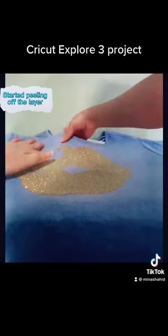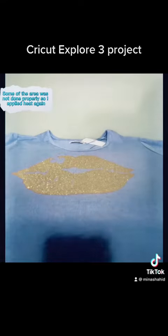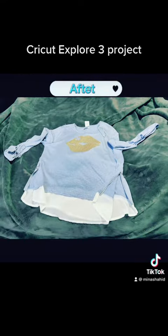Start peeling off the layer. Some of the area was not done properly, so I applied heat again. After, I'm going to apply heat.